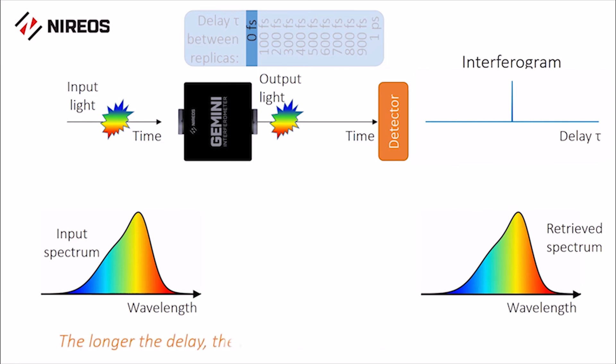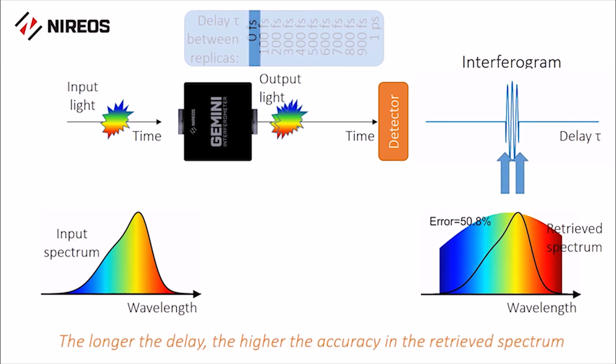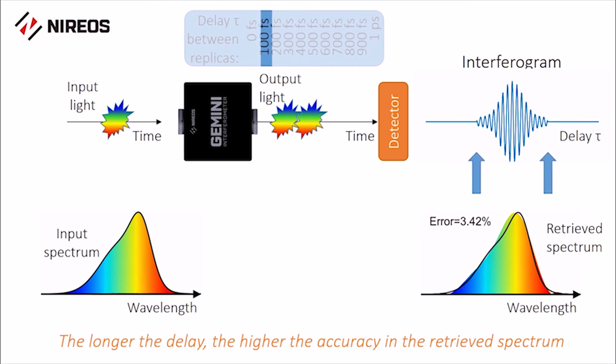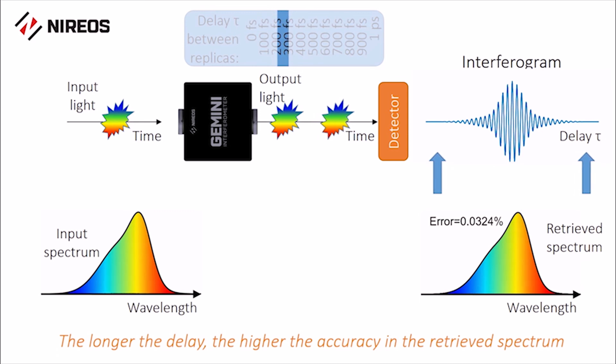In this animation, the Gemini is first set to zero and then it slowly increases the delay between the two replicas, thus building the interferogram step by step. The measurement is performed until there are no appreciable residual oscillations in the interferogram. In this example, this corresponds to a maximum delay of 300 femtoseconds. At this point, the retrieved spectrum perfectly matches the input spectrum.